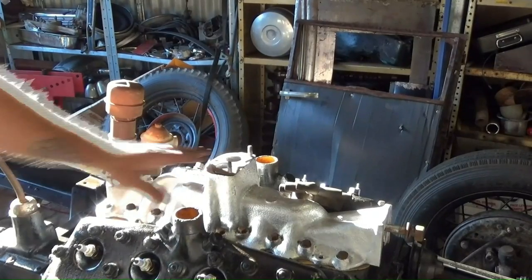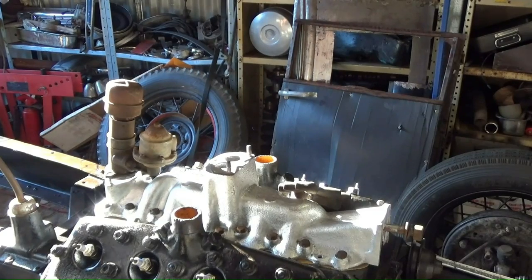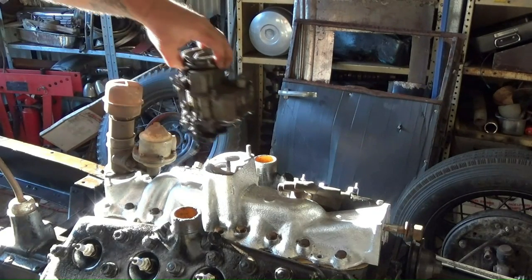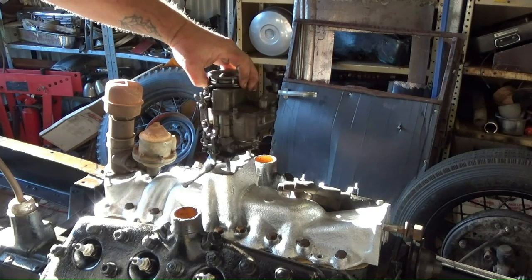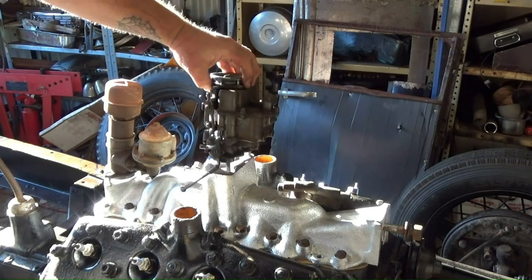I've just thrown on a new gasket and we'll throw this on. I need to find some nuts and a stud. That's what she said.